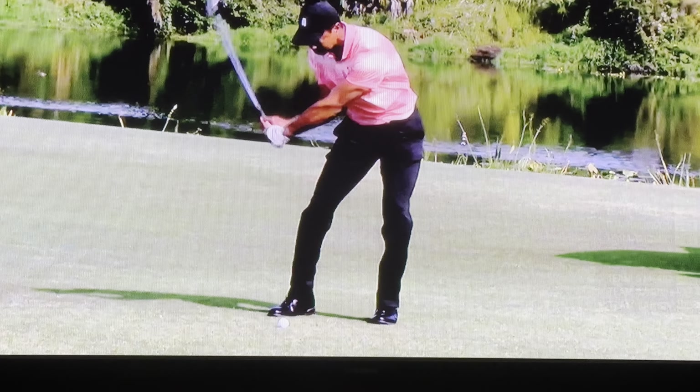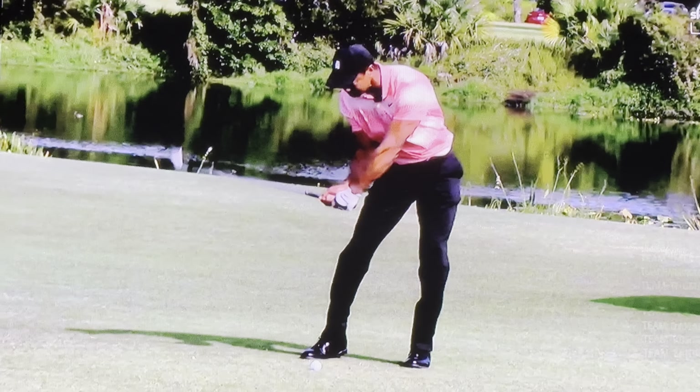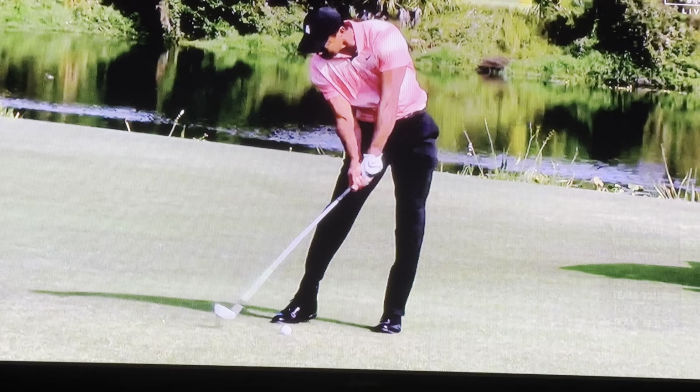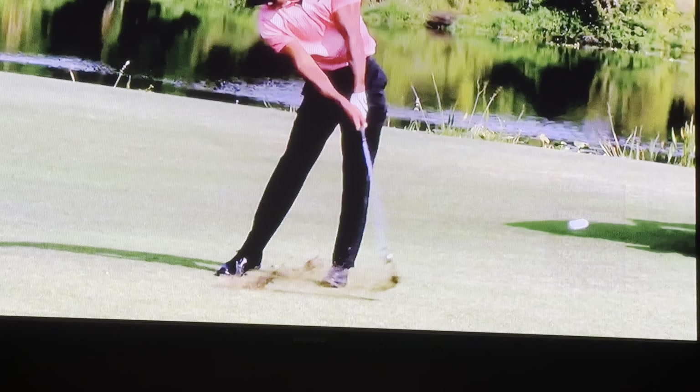There's a sequencing here which has improved. Now watch as that left wrist starts to sort of roll back down into the ball to face the hole. Hips have cleared, chest is over, height is better, stress is less.